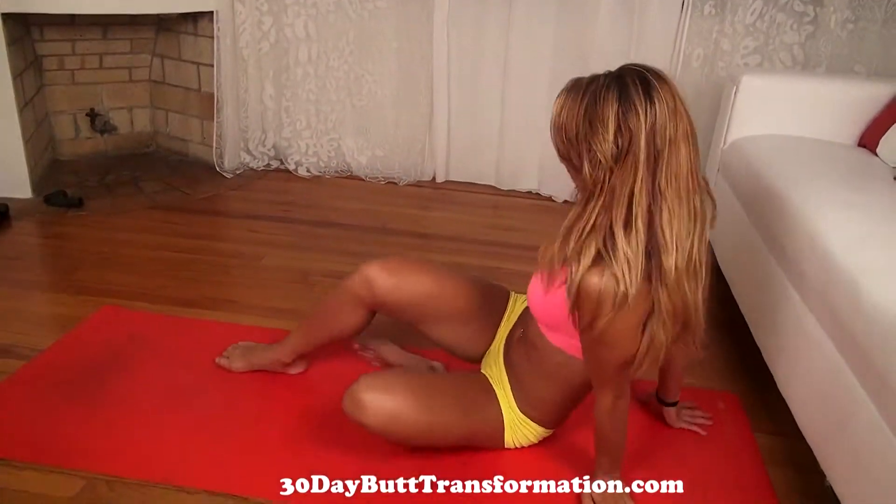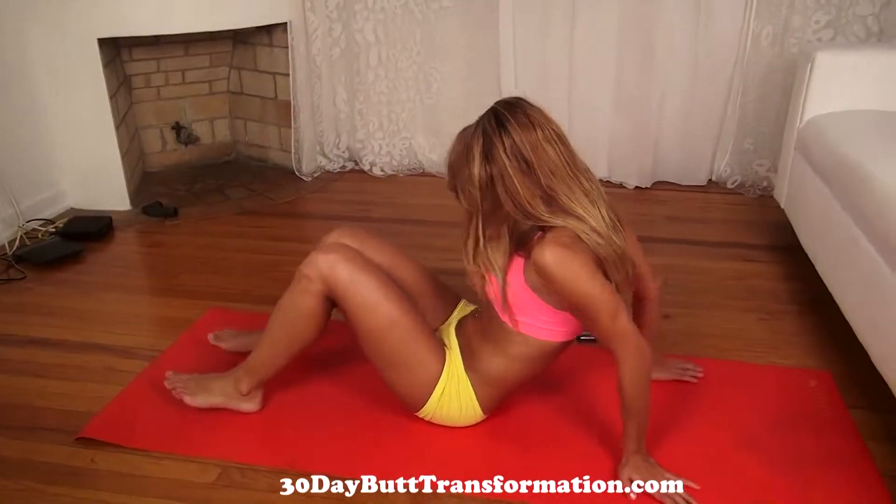Hey everyone, my name is Vicki Justice, bikini model from Miami, Florida, and today I'm going to show you a super great ab workout that you can do from home to give you that sexy stomach. We're going to do about 10 exercises for a minute each, resting 20 seconds in between. It's going to be intense. So follow along with me and let's do it. We're going to start off by setting our timer.